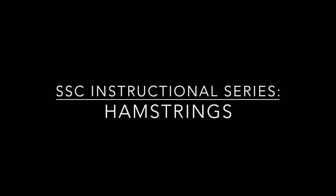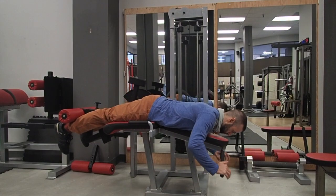Hey StrongSiders, welcome to our first instructional series on hamstrings. We're going to have a few of these videos, so let's watch.